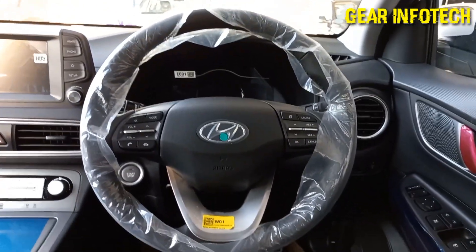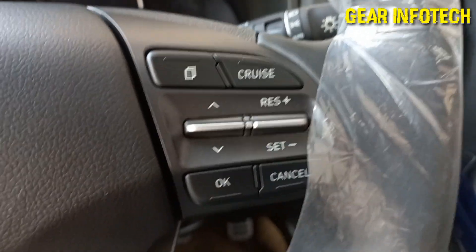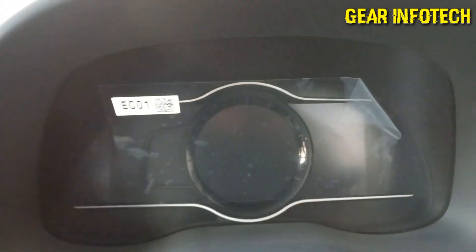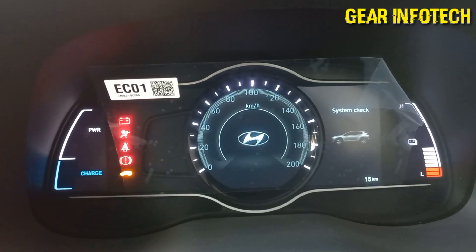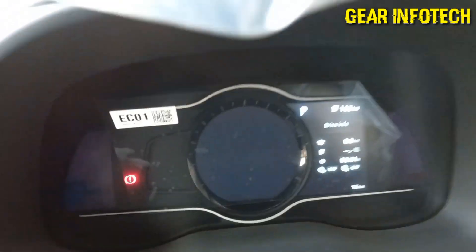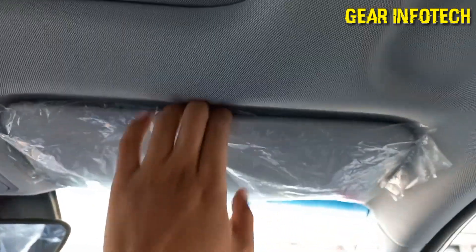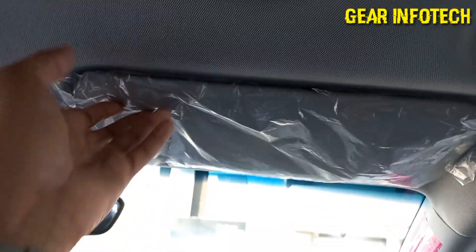Moving on to the steering wheel — it comes with a three-spoke steering wheel. Steering mounted controls right over here. Cruise control. Wipers and washers. Headlight leveling. This is how the car looks when it hits the ignition.